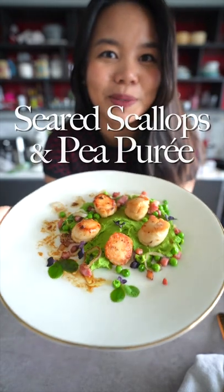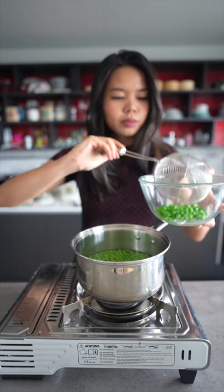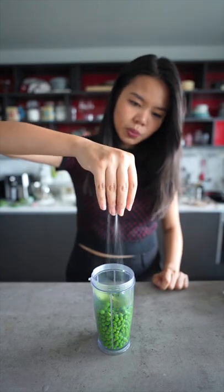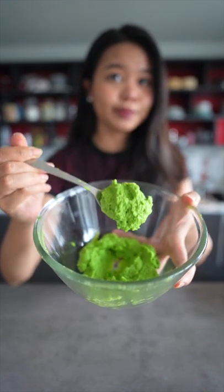Let's make seared scallops and green pea purée. Green peas, water — save some of the green peas on the side and put the rest in the food processor. Mint leaves, olive oil, a pinch of salt. We're going to pass it through a sieve so that it's extra smooth.